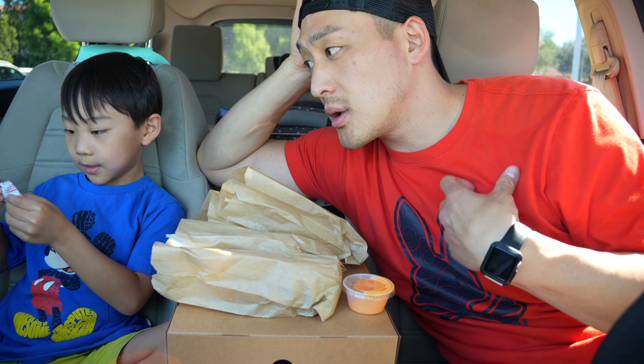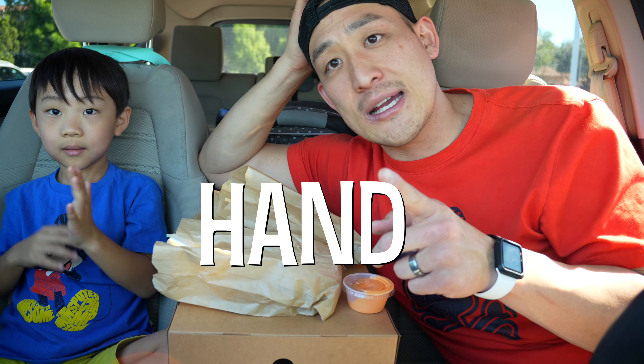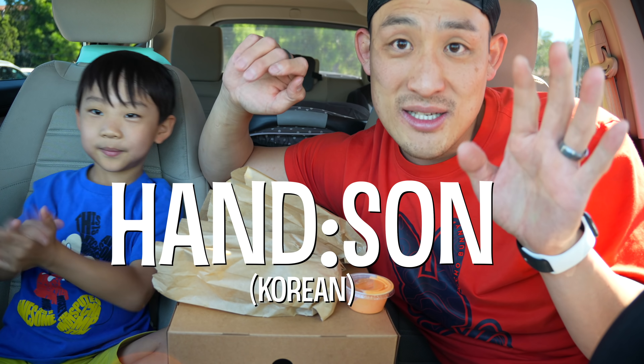So today we're gonna be eating with our hands, so the word of the day is 'hand.' In English you say hand or hands, in Japanese you say 'te,' and in Korean you say 'son.'